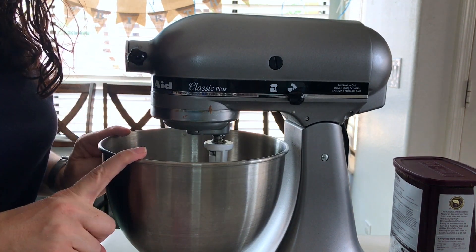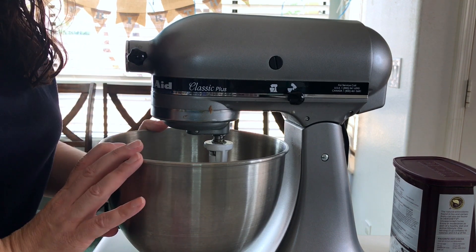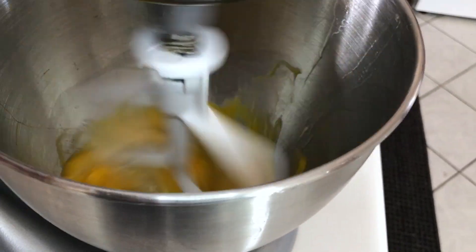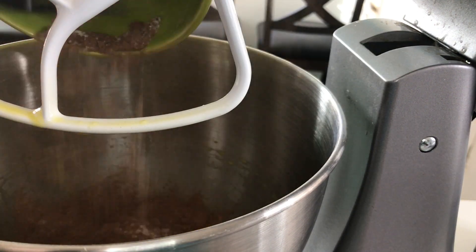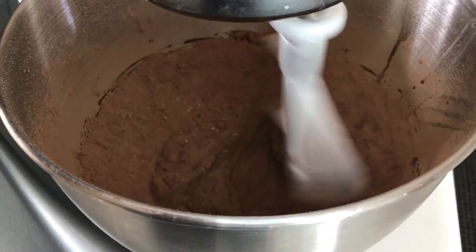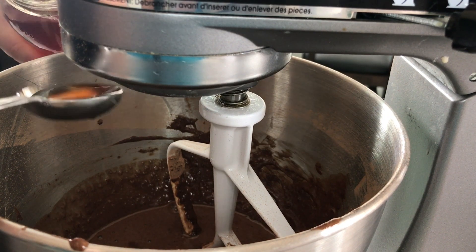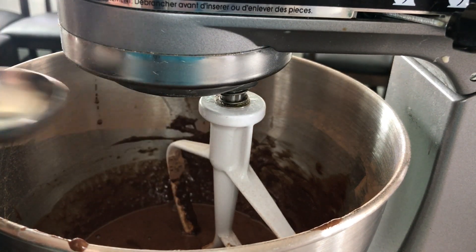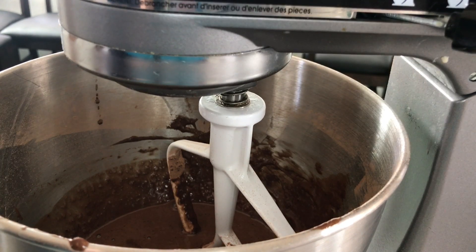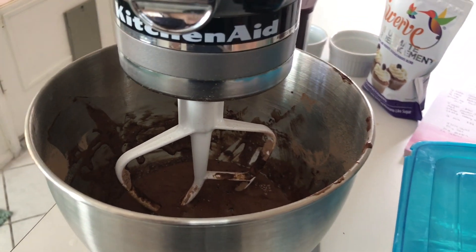We are going to add four eggs to the mixer and beat them. I'm using my stand mixer because I don't have a hand mixer, but if you have a hand mixer you can definitely use that. Now that the eggs are well beaten, we are going to add our dry mixture. The next thing we are going to do is scrape down the sides and add two tablespoons of vanilla and two tablespoons of heavy whipping cream. I'm using my homemade vanilla here, but you can use any vanilla you have. Now we are going to mix this until combined.